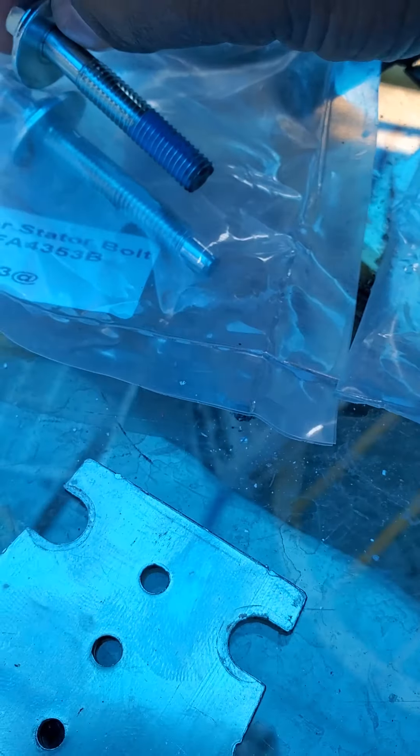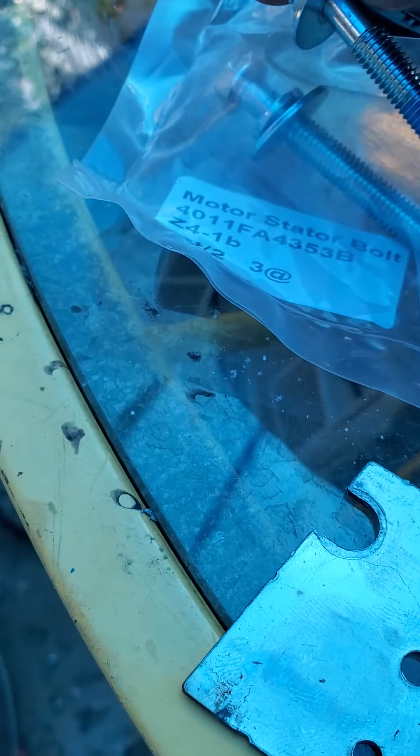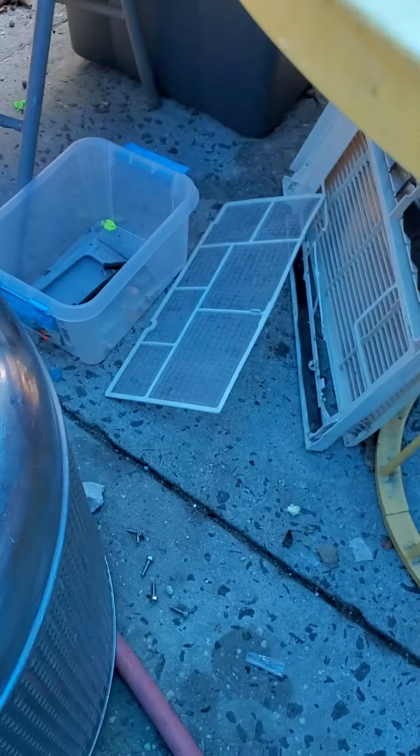The bolts are a little longer, so what I do is just chop them off with a grinder. The bolts are kind of pricey, so I went ahead and ordered two sets.